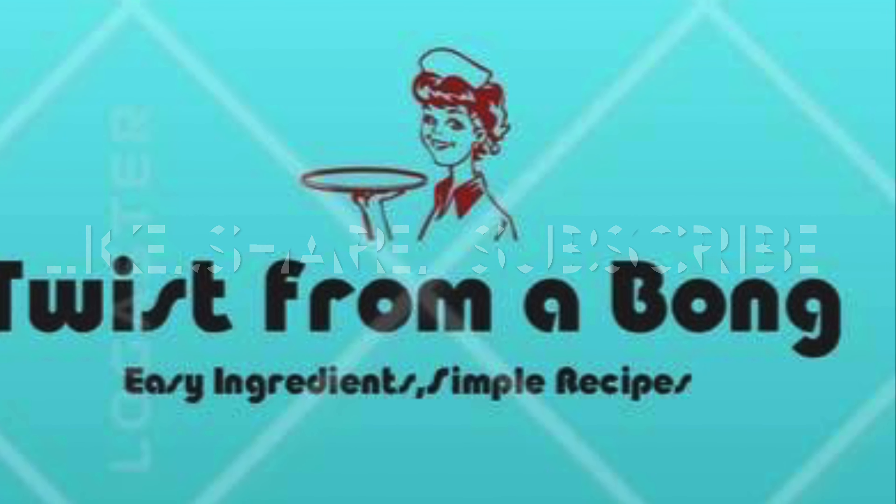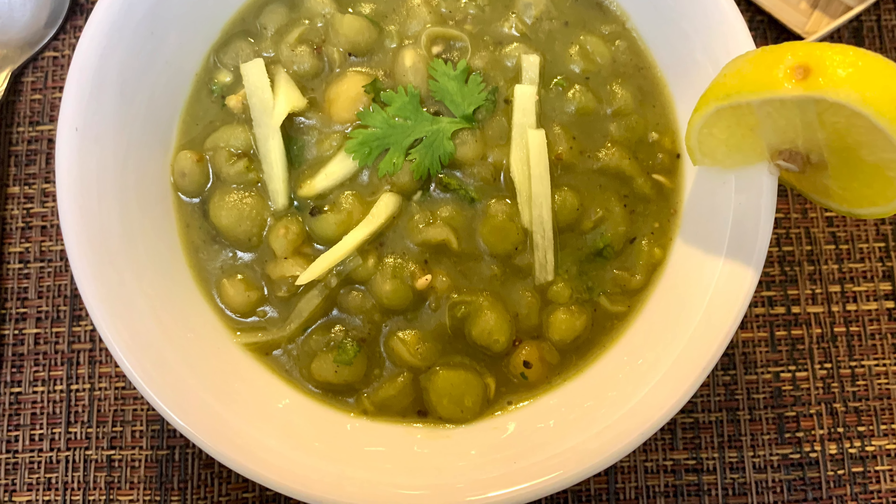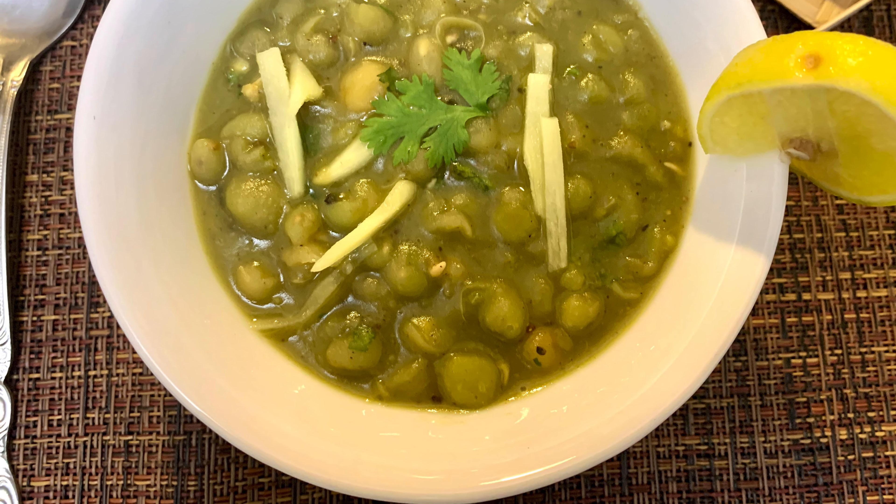Once done, we will switch off the flame and mash it with a ladle. Remember, we will not switch on the gas any more. Now we will add the prepared garam masala powder, roasted cumin powder, and some lemon juice to taste. We will mix it really well and mash it again — it should be a really mushy consistency. Finally, we will add some green chilli and mix it well. That's it.